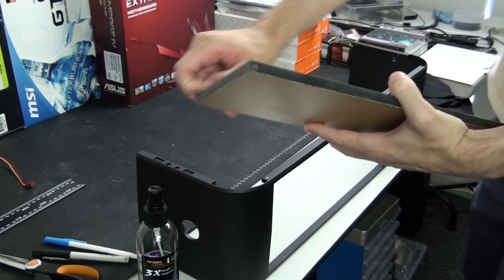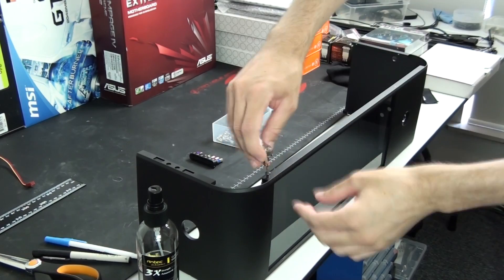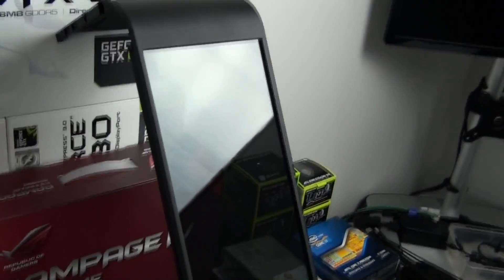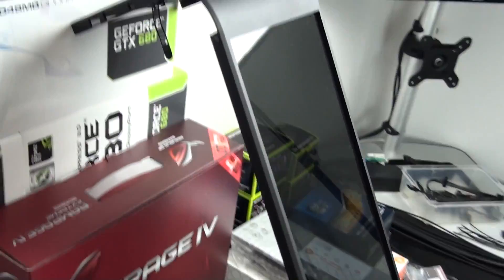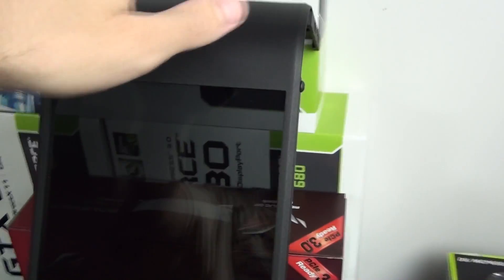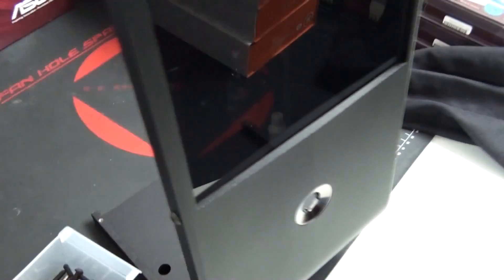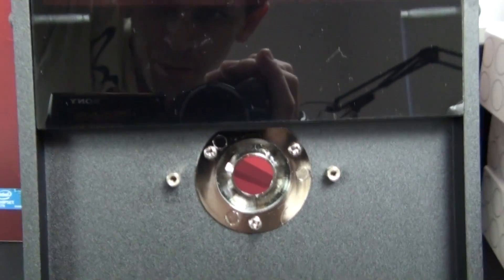I'm mounting the plexi into position using black M4 button head Allen key bolts — they look factory and really clean. At this thickness the material is incredibly strong and quite heavy; the transparency is just right. The back of the plexi is flush with the back of the front panel, and the threads are hidden behind the front panel so they're completely out of view.